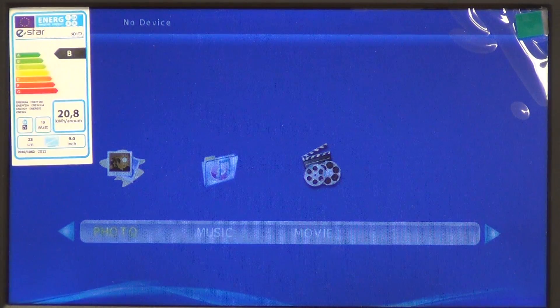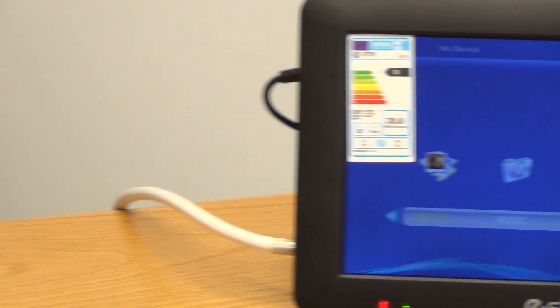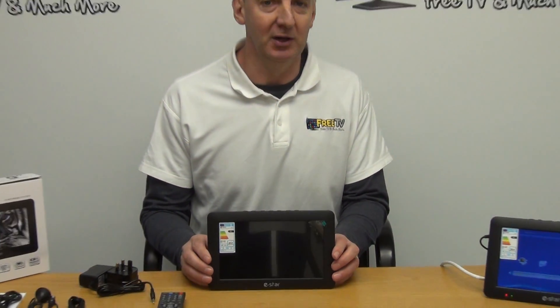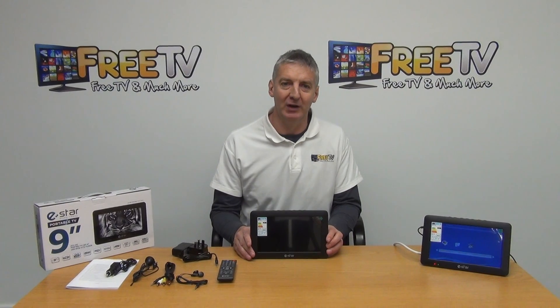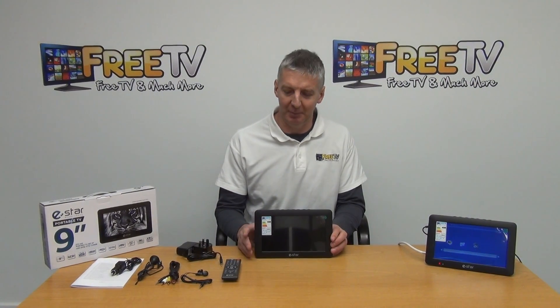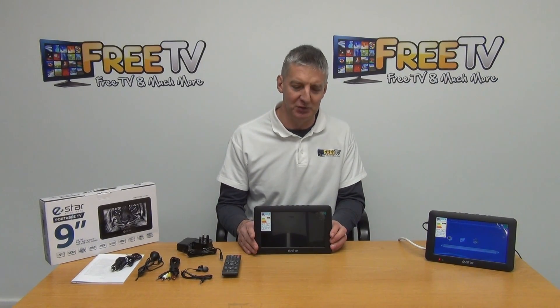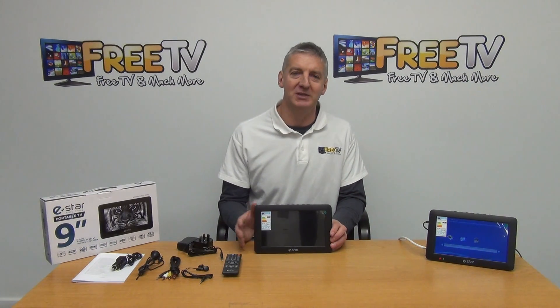Going back to the source and into DVB-T — one thing to note is that ATV is analog, so the unit supports both analog and digital, which is a nice little feature. This unit has proved very reliable; we've sold a lot of these over the last couple of years and haven't had a single unit returned.